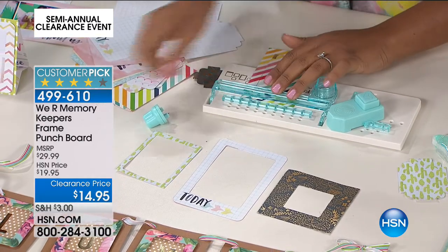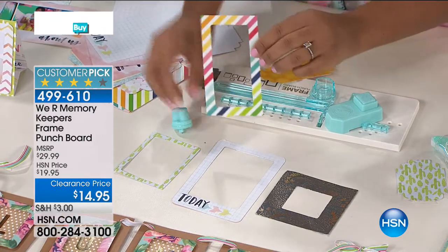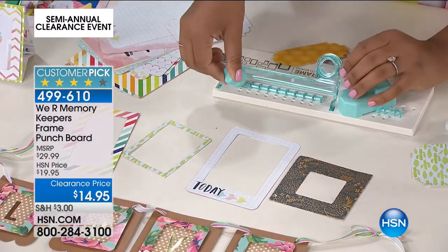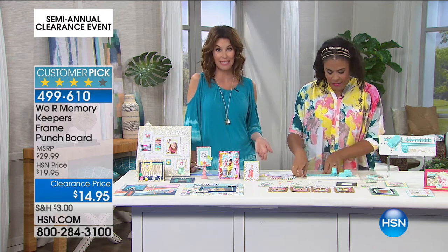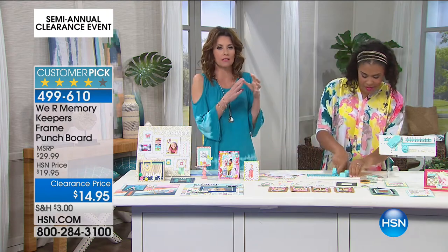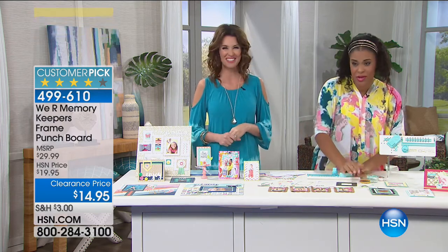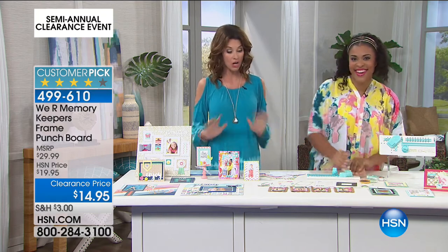You get exact measurements every single time, and you can frame photos, make shaker cards — this is a great tool for making shaker cards. Look how safe your hands are using that sharp edge because it goes right in that little guide. It fits right in here, so you are completely safe. It's a $30 value and you're saving 50% off retail. It's $14.95 while we still have them — you're going to save so much money not buying all the little pre-done frames. It's one of my favorites.